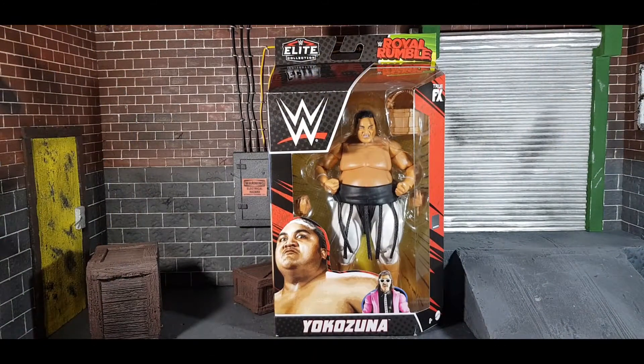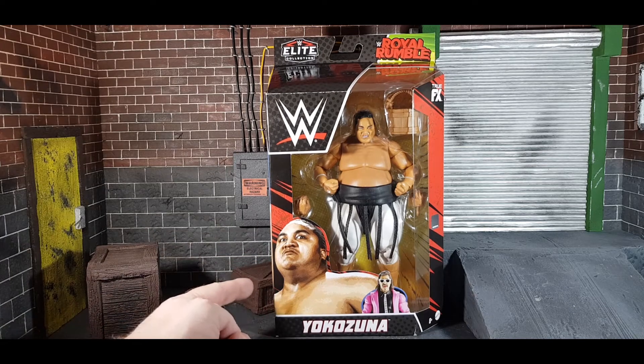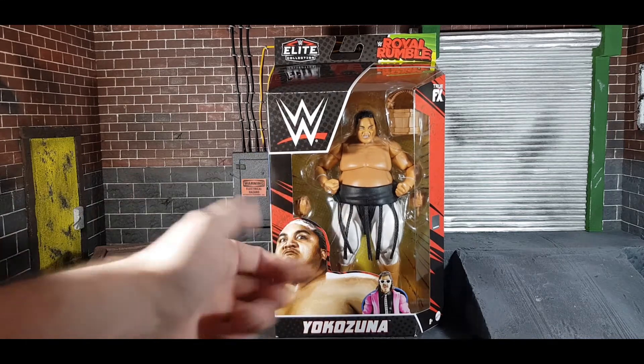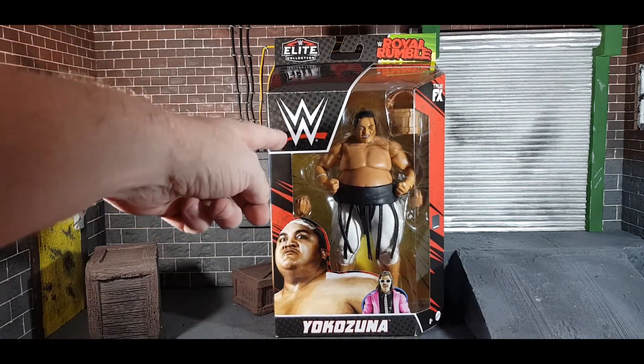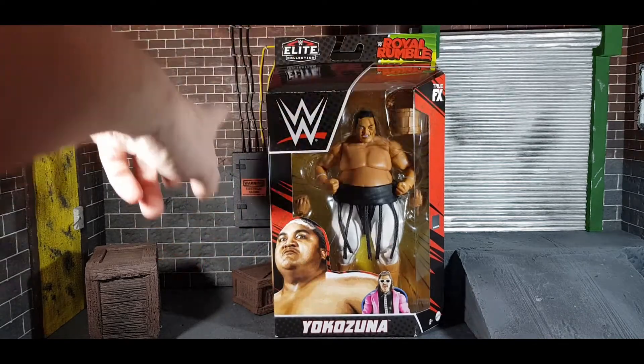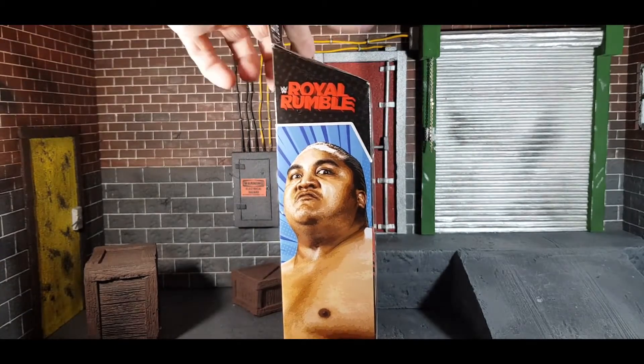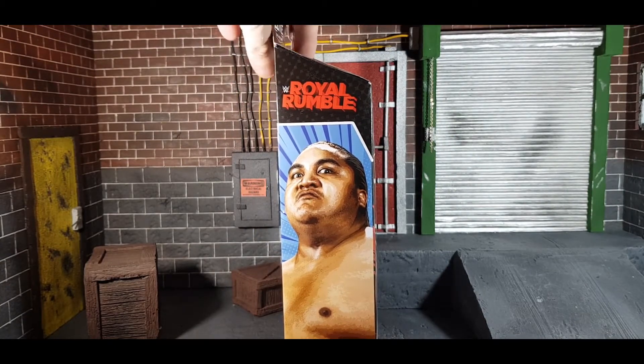So let's look at the box for this Royal Rumble Elite Collection Yokozuna. On the front of the box you've got this awesome picture of Yokozuna looking badass. You've got Jimmy Mouth of the South Hart down here — his head comes in this package. You've got the WWE logo, True FX up top, Elite Collection Royal Rumble. On the side you've got a bigger picture of Yokozuna. Again, Royal Rumble — it was 1993.